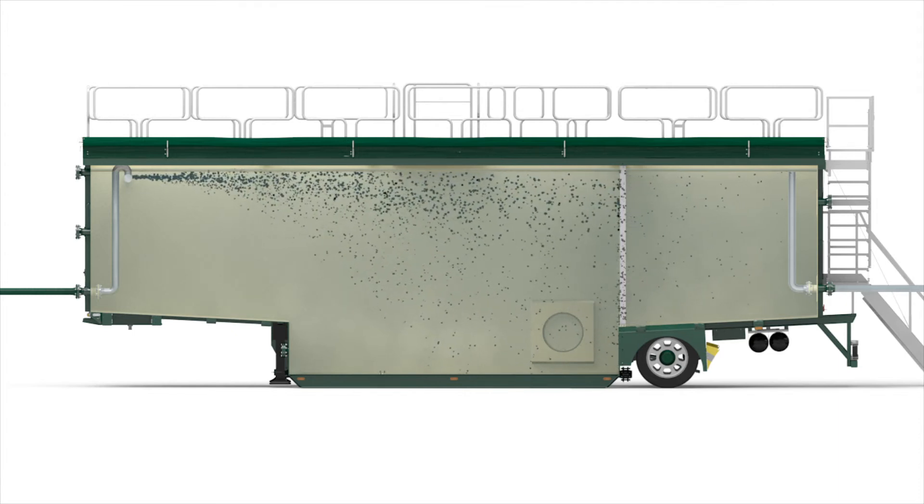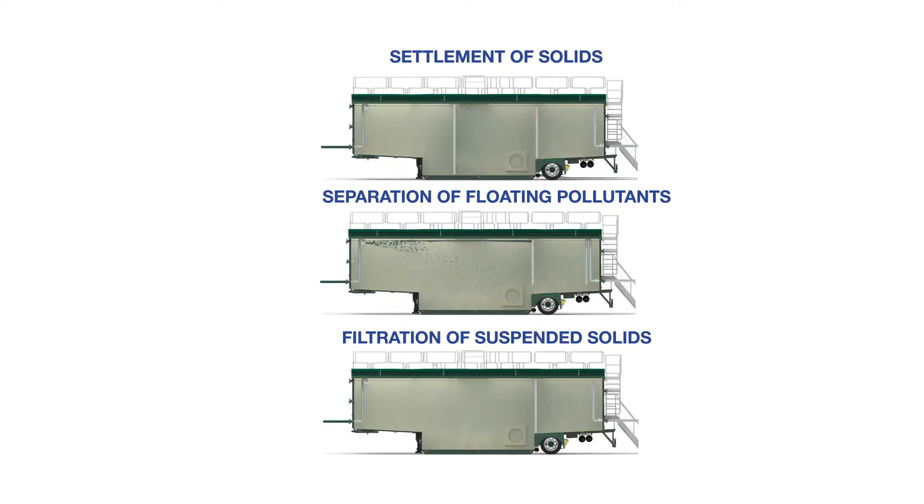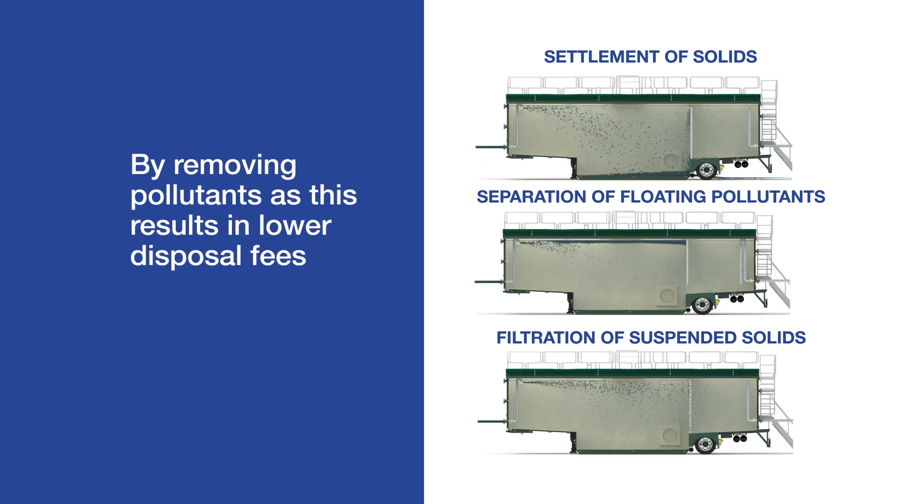As these applications clearly demonstrate, the filtration open-top tank can optimize your on-site waste streams and reduce external disposal costs, by taking out components which could disrupt the internal waste treatment facility, and by separating waste from water so there is less waste to transport, dispose, or treat.